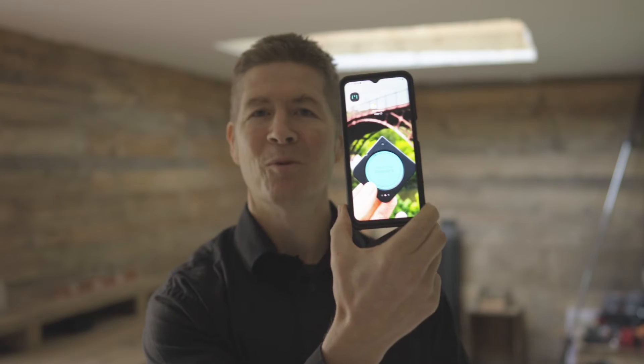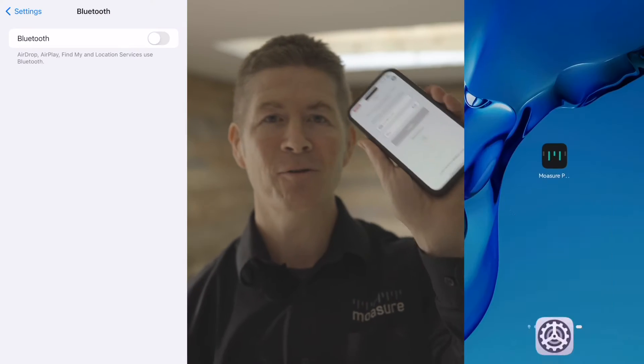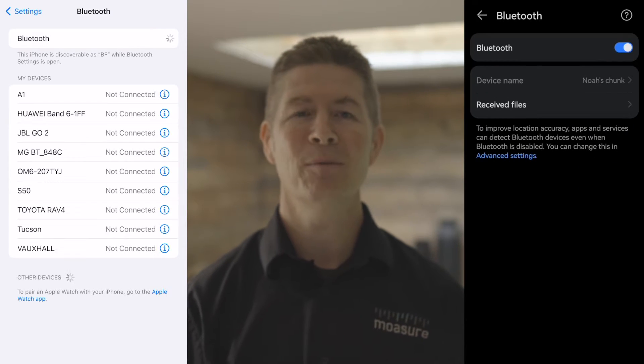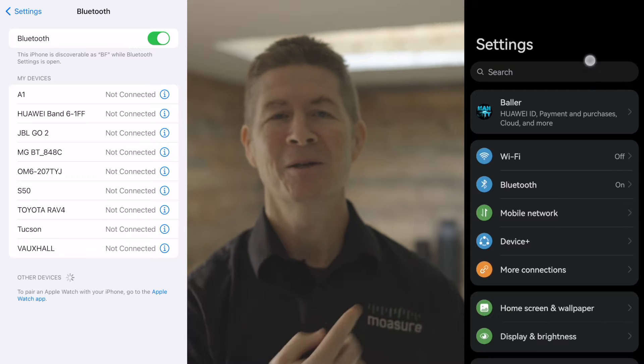In order to measure with Mojure One, you'll need to connect the device to the Mojure Pro app. You cannot use Mojure One without the app, and you cannot use the app without Mojure One. So whether you're using an Android, like I am here, or an iPhone, please ensure that you have Bluetooth and location enabled globally on your phone.